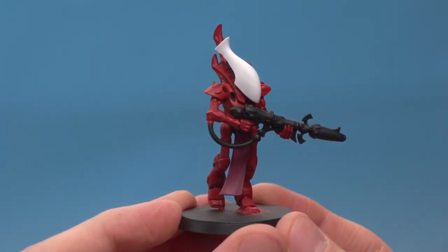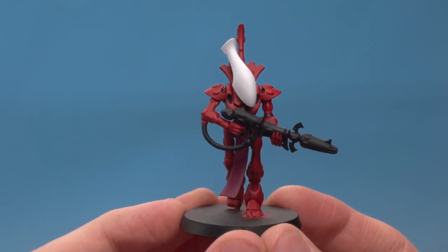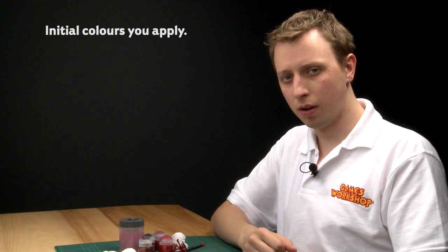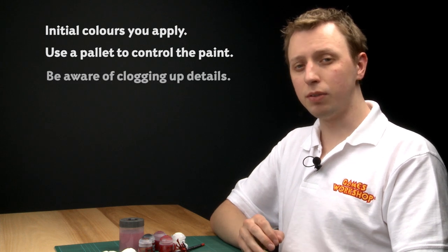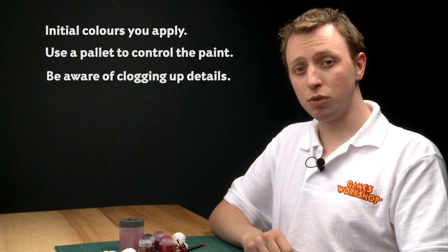There we go — I've finished applying all the base colours to him and he's looking pretty cool already. The thing to remember about these paints is that they will almost always form the first colours you apply to a model. When applying them, use a palette to help control how much paint you're using, and be very careful that you don't clog the detail on the miniature. Now you've seen how easy they are to use, so go and check them out.